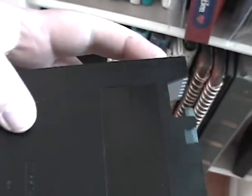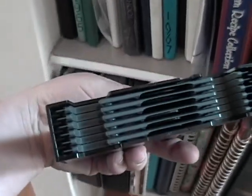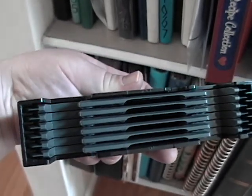Or, you push this eject button and it pops out a CD case that holds six CDs — the kind you'd see in a car. Unfortunately I can't open it one-handed, but you can see it holds six CDs.